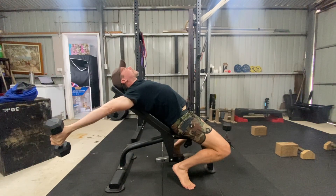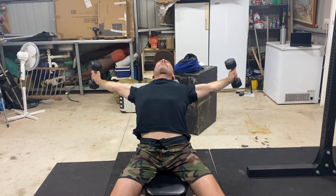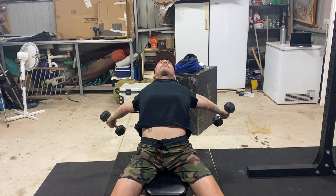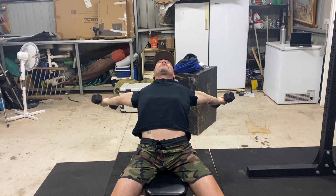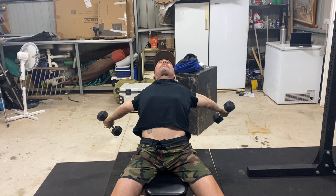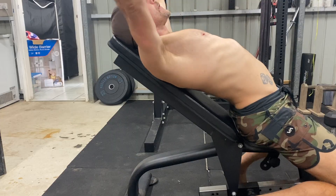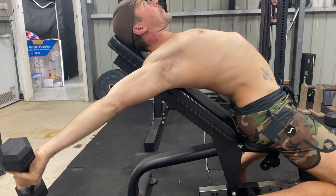Slowly lower the dumbbells down towards the floor with your arms at a 45 degree angle away from your head — your arms create a Y shape. This alignment corresponds with the muscle fibres in the chest and helps to increase strength and flexibility. Continue to lower the weight as far as mobility will allow, maintaining the arch in the lower back and pushing your chest up for the best results.